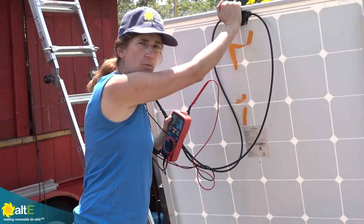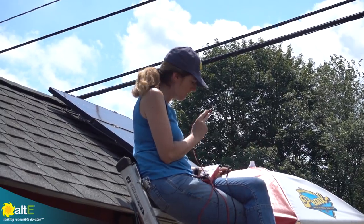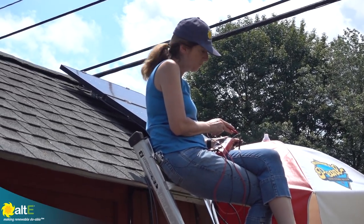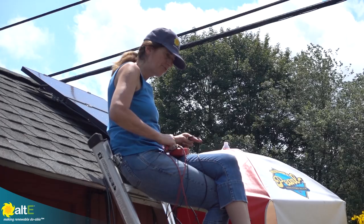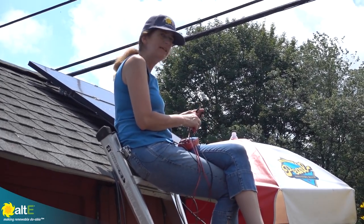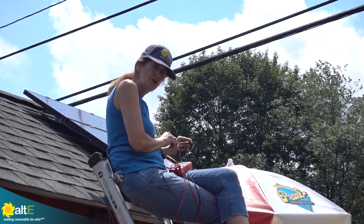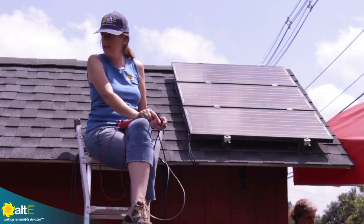Now let's compare that with the thin film panels that are up on the roof. We've got about 5.17 amps, which is not all that different from what we were seeing from the new solar panel. But the big difference is these are three 12-volt panels wired in parallel, so we're seeing about 19 volts — compared to about 35 volts out of the new panel.